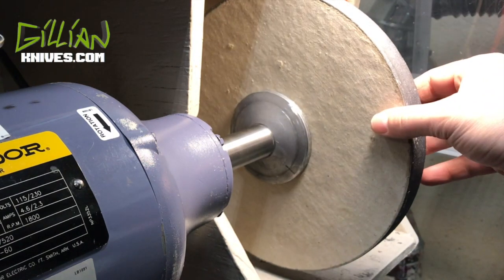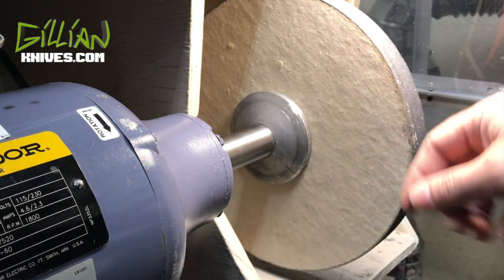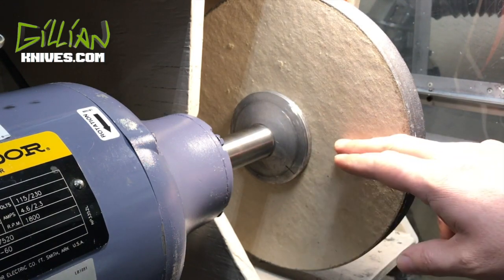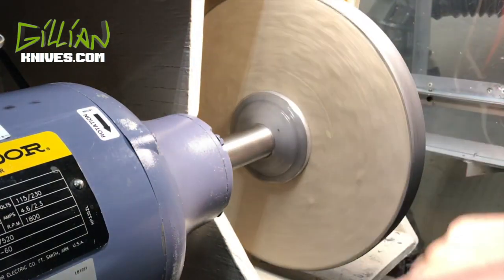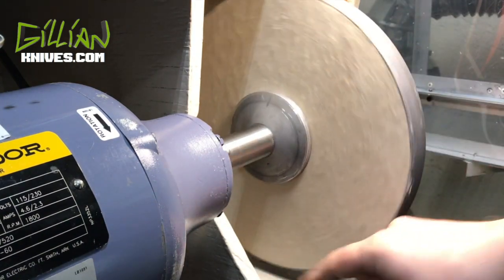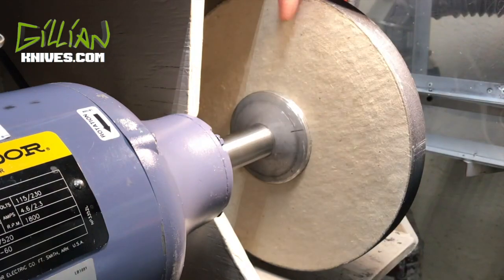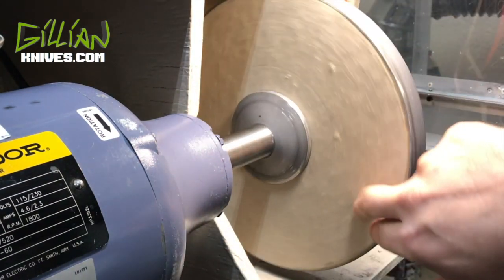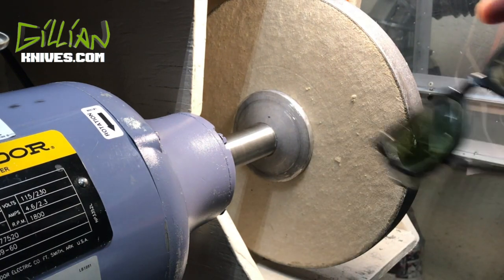A few words of safety before we begin: the buffer is one of the more dangerous tools a knife maker uses. You want to stay below center of the axis of the wheel. As this thing rotates, if it were to grab your knife it would throw the knife away from you. Don't be up here or it'll throw the knife into your belly — that can kill you. Knife makers have been killed with buffers. Of course you want to wear PPE.